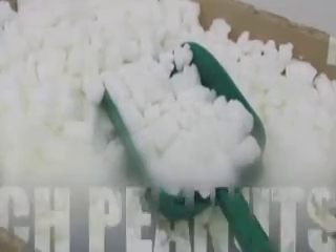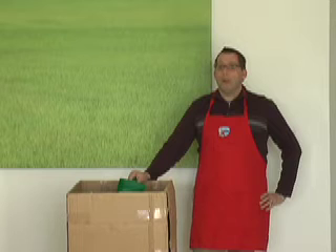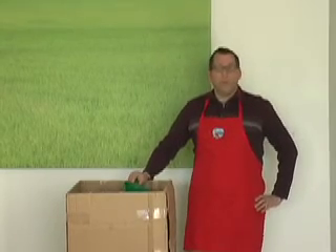CleanAirGardening.com. As a mail order company, we pack and ship a lot of boxes here at Clean Air Gardening. One of the things that we try to do to help make a difference is to use starch peanuts instead of styrofoam peanuts.